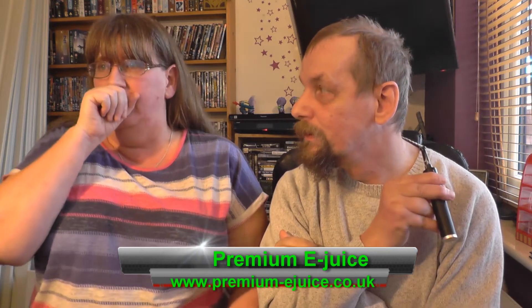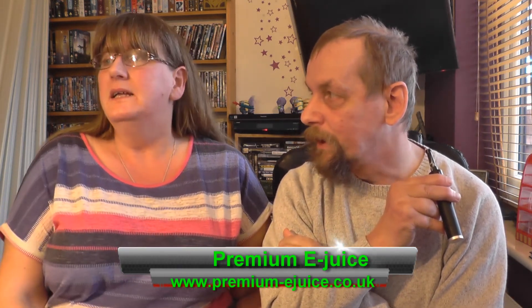Premium-ejuice.co.uk. They've got loads more juices than the five we've done.